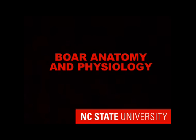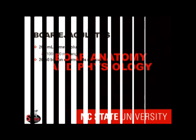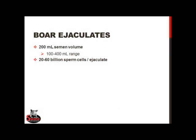Let's review the boar's reproductive anatomy and physiology, as we'll need a loose familiarization with this to collect the boar correctly. The boar produces the largest volume of semen and the most number of sperm of all domestic species — generally about 200 milliliters of semen and anywhere from 20 to 60 billion sperm cells. There is, however, large inherent variation in semen production and sperm number between individual boars.